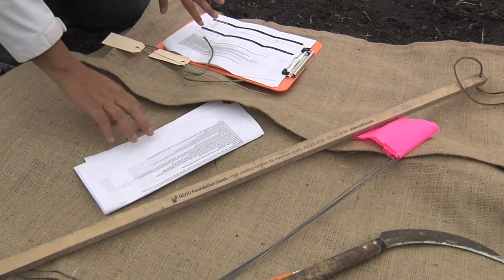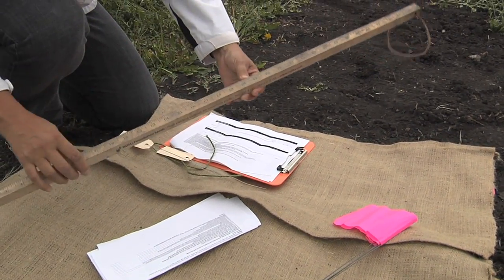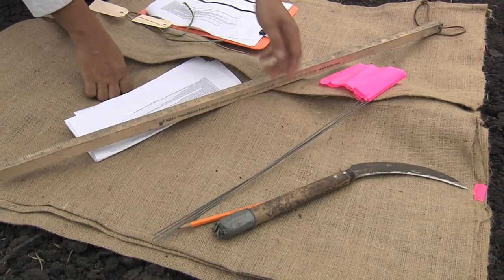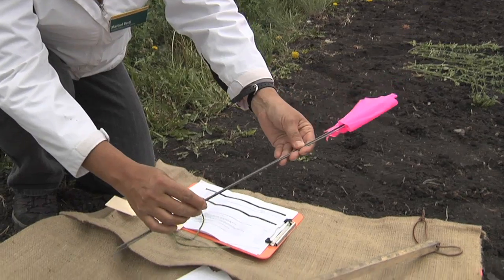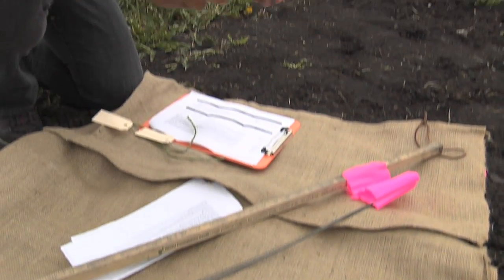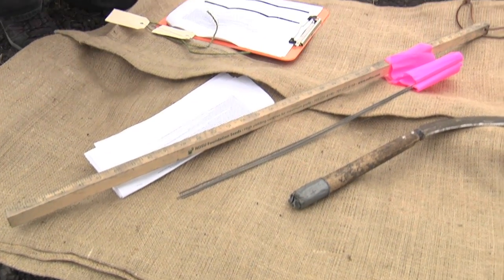You will also need other material that is not coming in the bags. You will need a measuring stick or a measuring tape, and flex or sticks to mark the four corners of a meter square, and something to cut. You could use scissors or a grass clipper. Use a pencil to record the data and not a pen, because if it gets wet the ink will get blurry, whereas with a pencil that doesn't happen.